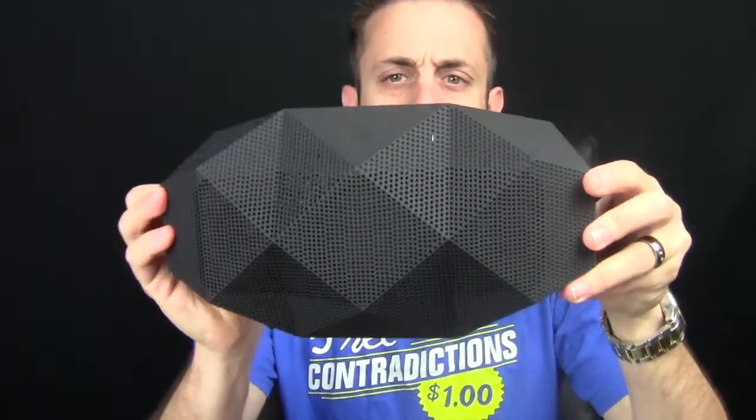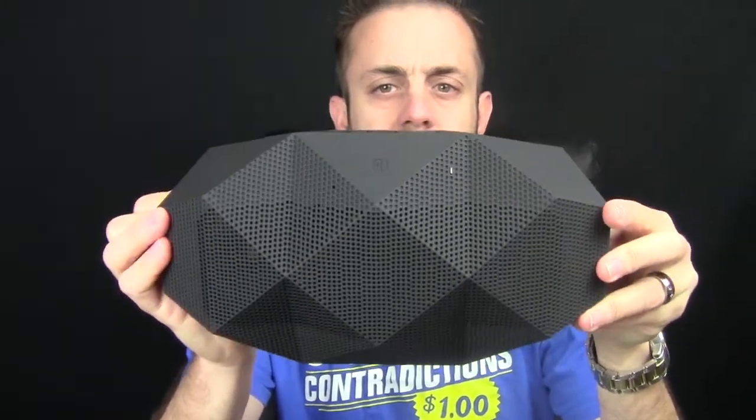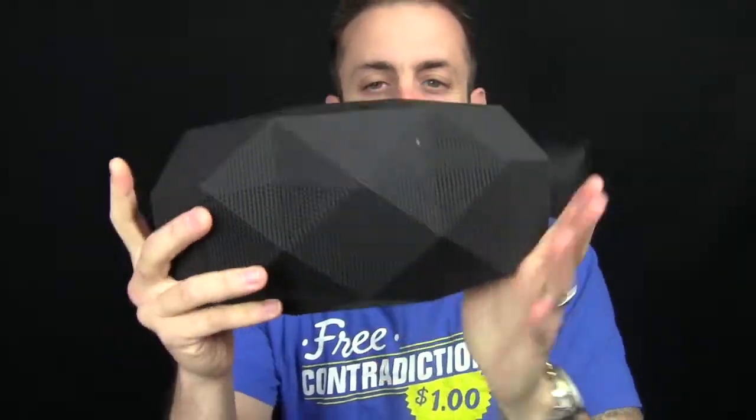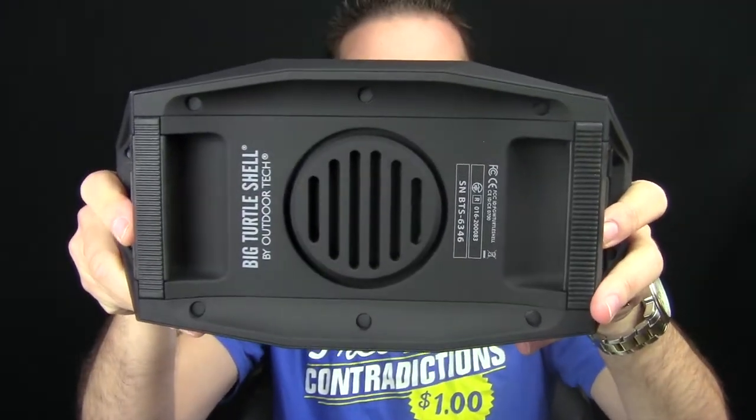You can see the speakers through the grill. You have one right there, two on each side, and then you have the passive speaker on the bottom here.